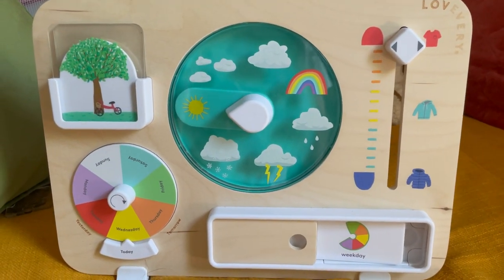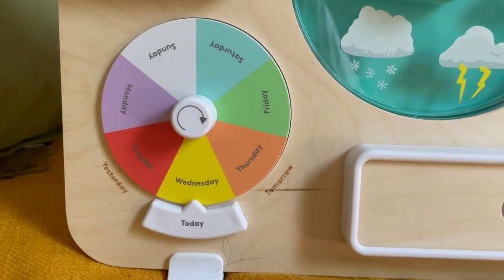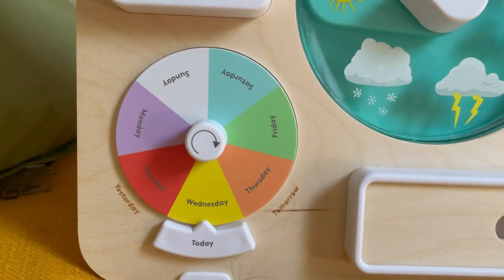I'm going to dub Lovevery's three-year-old play kits the year of Waldorf, if we're being honest. Even in their last play kit with the planning my day board and the days of the week wheel, the colors on that are actually in line with how Waldorf teaches the days of the week. You can just do so much with this — definitely going to get years of use. It folds up small, easy to store. Ten out of ten, recommend it.